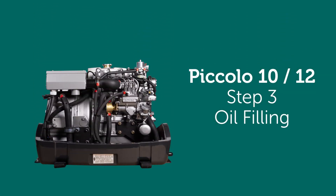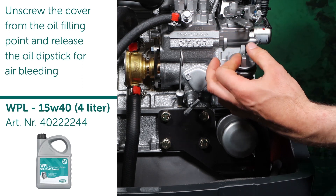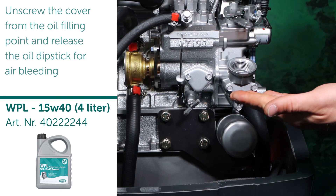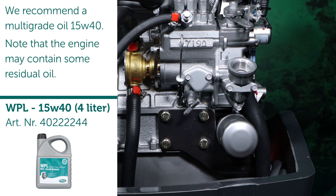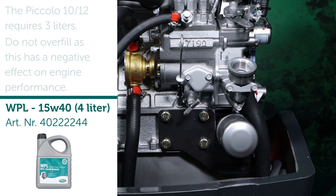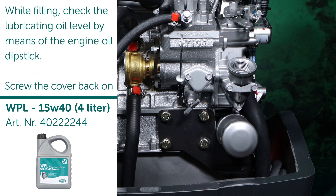Step 3: Oil Filling. Unscrew the cover from the oil filling point and release the oil dipstick for air bleeding. The Piccolo 10/12 requires heavy-duty lubricating oil meeting the requirements of API Class CF, CF4, CH4, CI4, or CI4+. We recommend a multi-grade oil 15W40. Note that the engine may contain some residual oil. The Piccolo 10/12 requires 3 liters. Do not overfill as this has a negative effect on engine performance. While filling, check the lubricating oil level by means of the engine oil dipstick. Screw the cover back on.